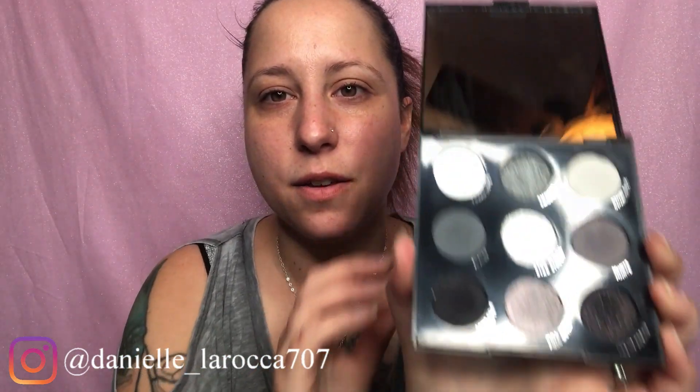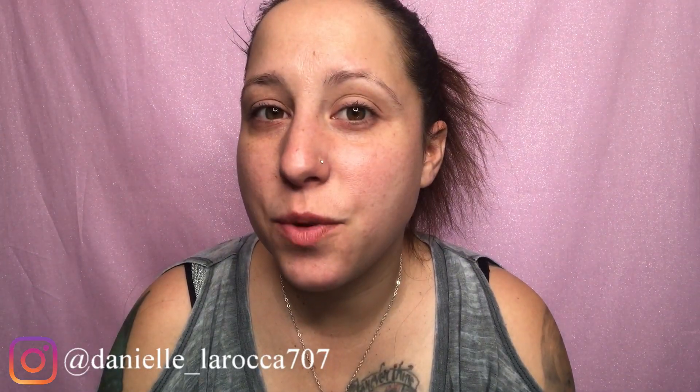I love ColourPop. I think they're so good. The price point is amazing — it feels like luxury makeup but it's a lot less expensive, and the quality of the eyeshadow is so good. Here is the palette. It also has the shade names on the back, which is amazing. This is what the palette looks like. We're just gonna play around and do a smoky eye today, so let's get started.